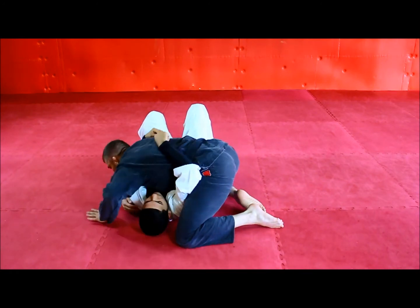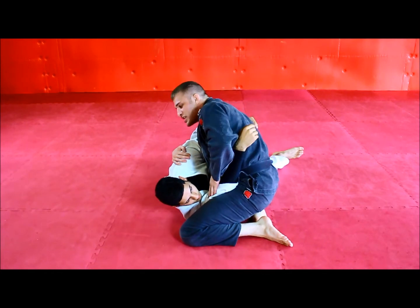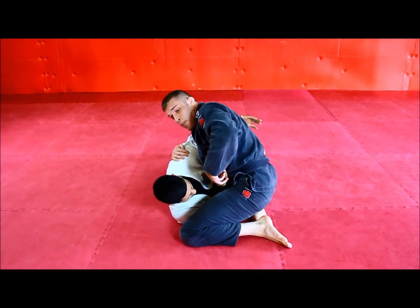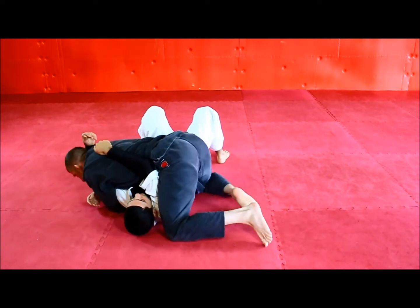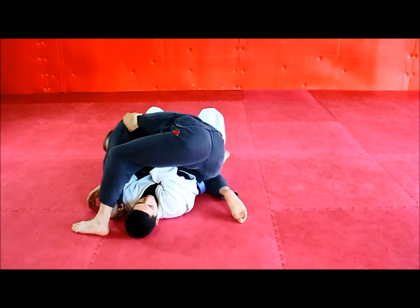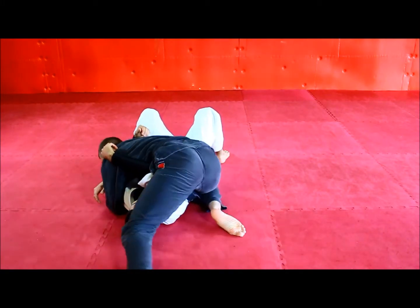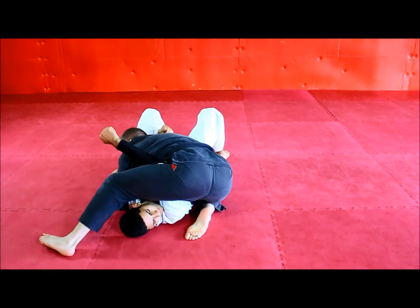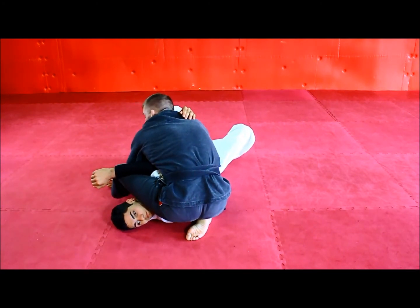The next thing is that people will turn the partner on their side. The problem with this is that it makes it very easy for him to hide this elbow. I want to keep him relatively flat throughout the duration of the move. Also, I'm not stepping over his head — I'm moving my foot in a circle around his head. This is going to allow me to keep him flat and stay tight with no extra space.